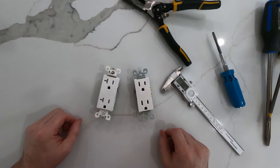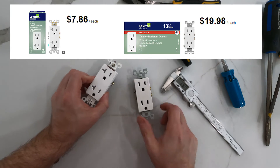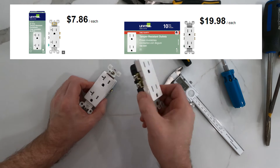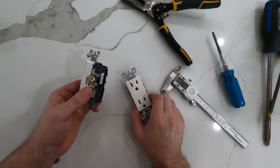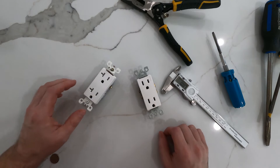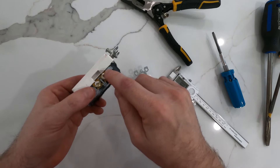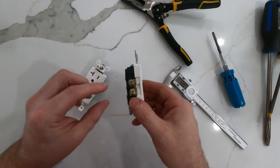I can be pretty suspicious and untrusting of what corporations do sometimes, and these 20 amp rated-for-your-kitchen outlets cost a lot more than these 15 amp rated-for-everywhere outlets. I have a strong feeling that they're actually using the same thickness of conductors in the 20 amp outlets as in the 15 amp outlets. This isn't completely without foundation — all these outlets have these little break-off tabs that connect the top terminals to the bottom terminals, and they have that on these too.